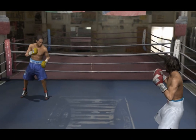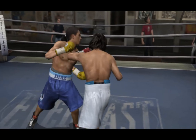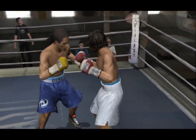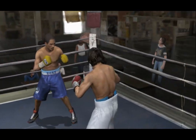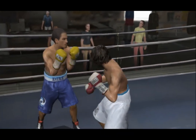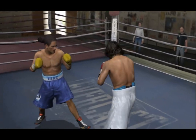Here we go with the start of the fight. Monstrous uppercut by the Beast. The Cooler with a good jab in front of a hard left hook. A few jabs land. The jab always a great way to set up your offense.